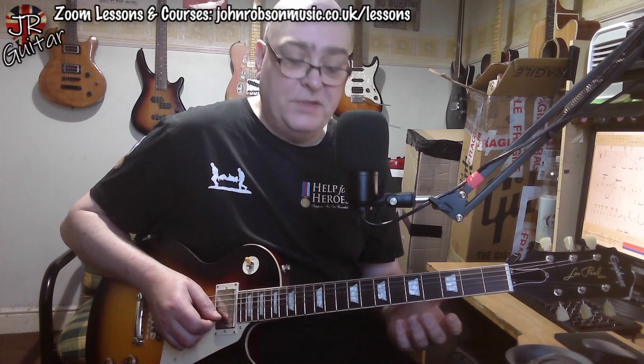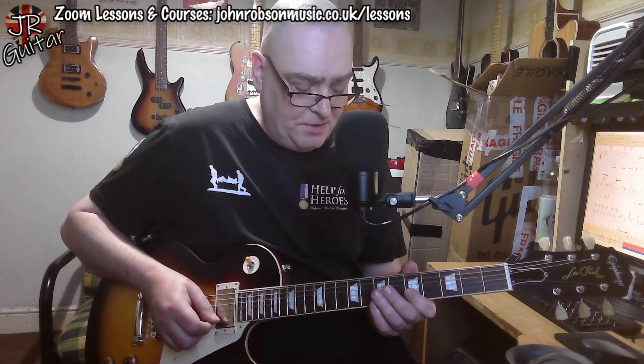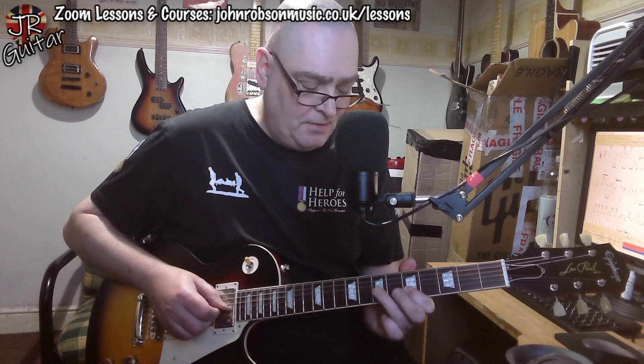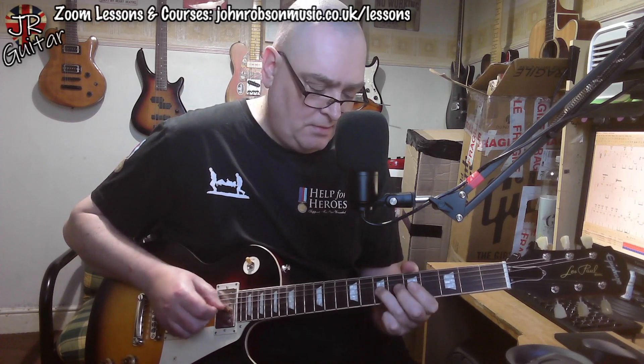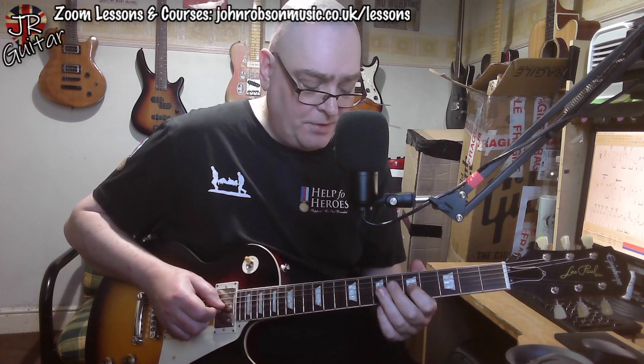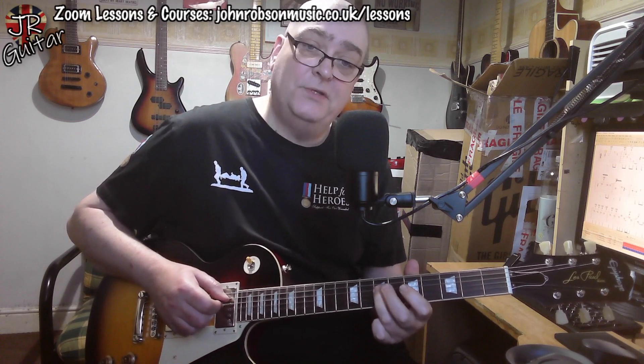To conclude the solo we're back down into position one of the A minor pentatonic again. We've got that minor-to-major third bend going on there, resolving onto the root, and then going down to the fifth.